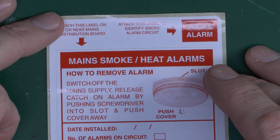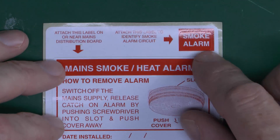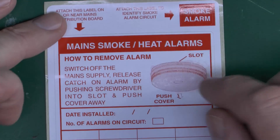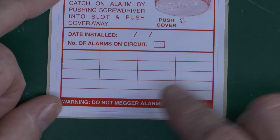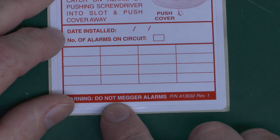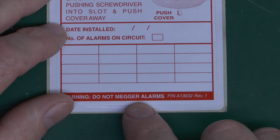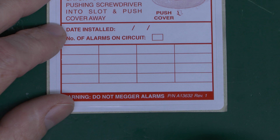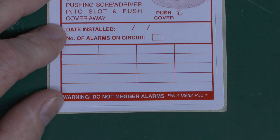Here's the label that comes with these smoke and heat alarms — it's been the same pretty much forever. The idea is you put one on the circuit breaker, this one goes on the consumer unit with the date and how many there are. At the bottom it has this warning: 'Do Not Mega Alarms.' Not really the best choice of wording, because 'mega' has come to mean an insulation resistance test. So what it means is do not insulation resistance test the circuit while the alarms are connected.